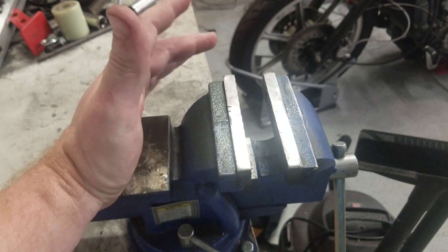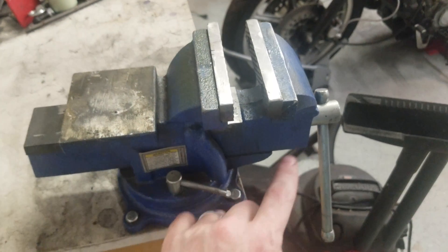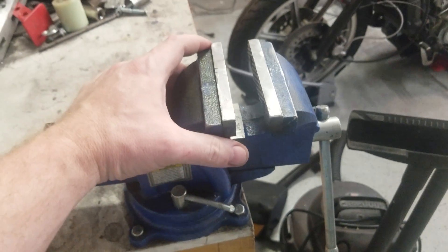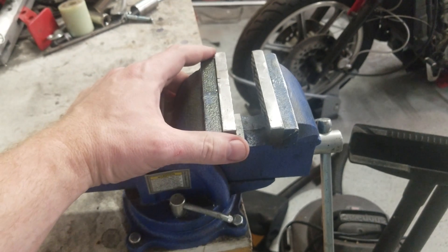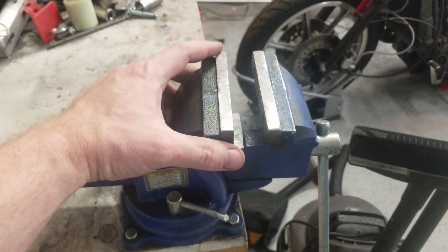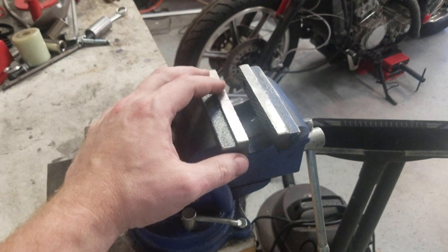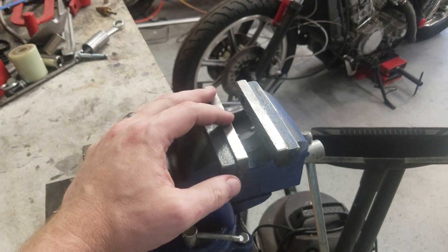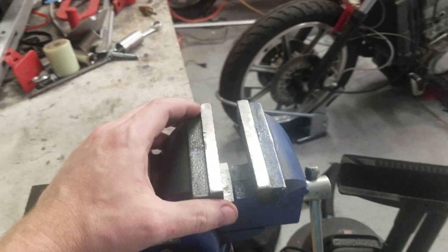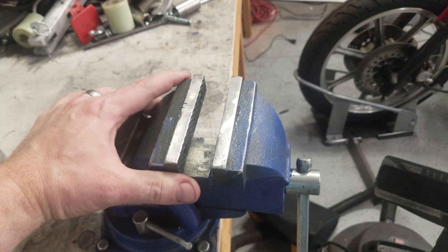Of course, the wider the jaws, the bigger the piece you can handle. You don't want to bend anything too thick with this because it is just a piece of all-thread that runs to this body. If you want to do anything heavy, you're going to have to go with something bigger — a press brake or something along those lines. We will also be covering that later because I do plan on purchasing a 20-ton shop press and building a finger brake. But for now, we have a 4-inch vice and some scrap metal, so let's put it to good use.